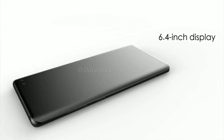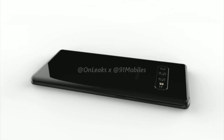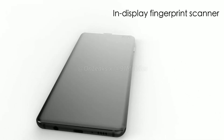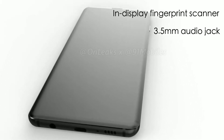We can confirm that the Galaxy S10 Plus will ship with a 6.4-inch dual curve edge display, which is in line with earlier leaks. The display is expected to be an AMOLED panel with high-definition resolution, similar to the Galaxy S9 Plus.